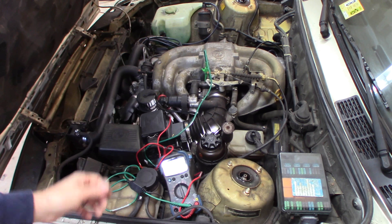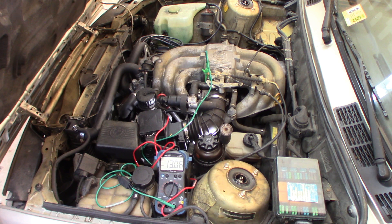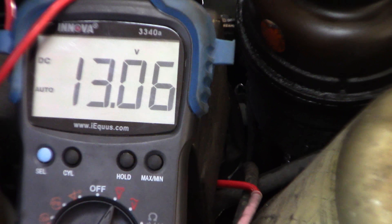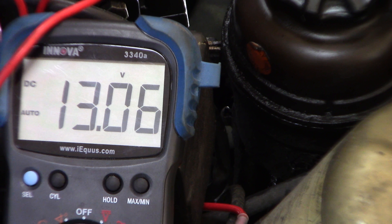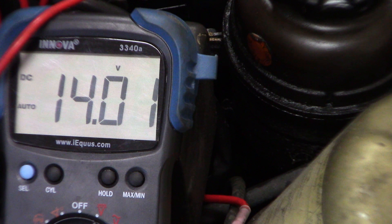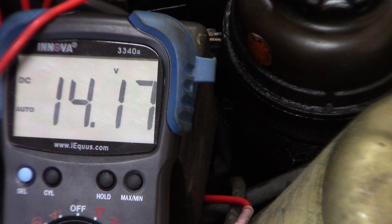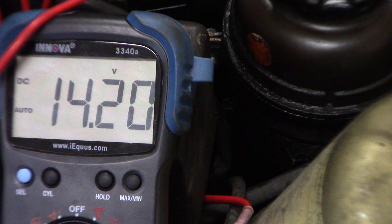I'm going to set it on 20 volts — this is actually auto-ranging, so it'll auto-range itself. Right now it says 13 volts, which is battery voltage. I'm going to show you my voltmeter as I start this up and we'll see what kind of voltage we get. So you see that — 14 volts. So that alternator is actually charging. It's actually doing what it should do. 14 volts right on the back of the alternator.